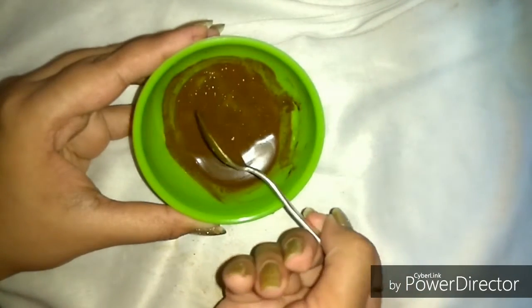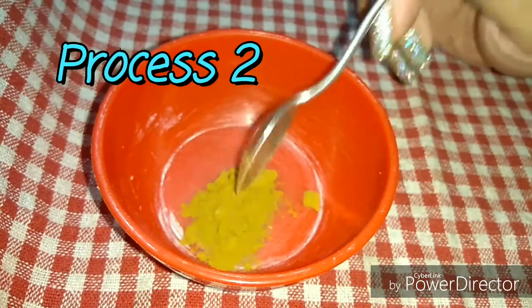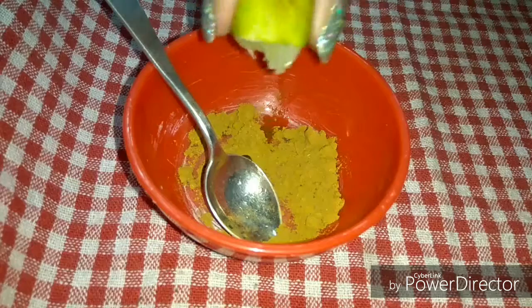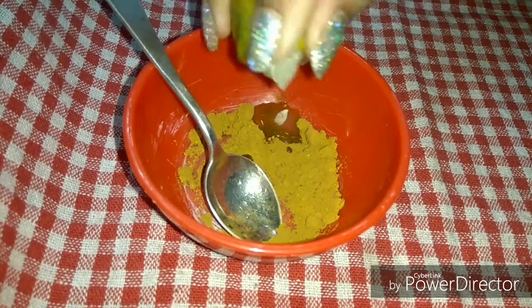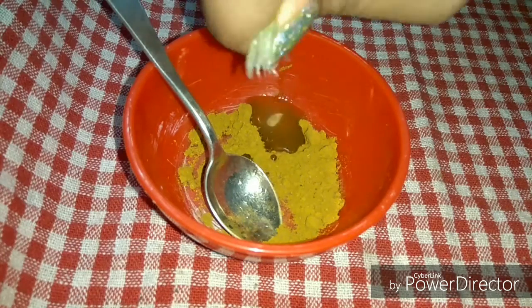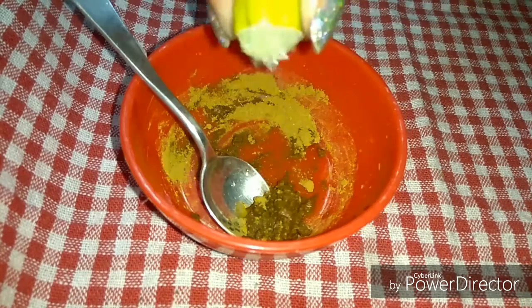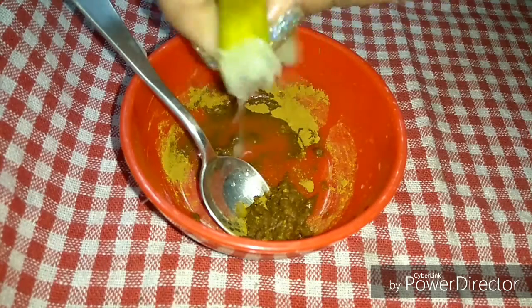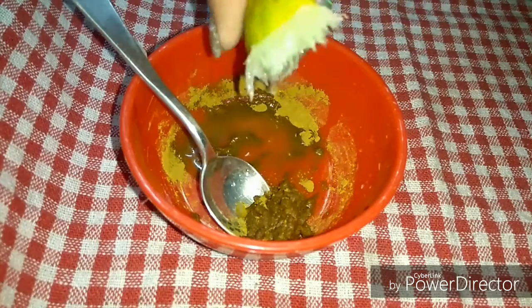I'm taking one teaspoon of Divya Kanti Lep and half a lemon, squeezing the juice out, then mixing everything together into a smooth paste with no lumps.